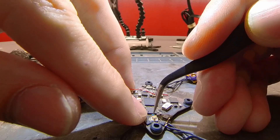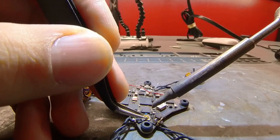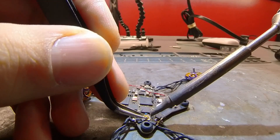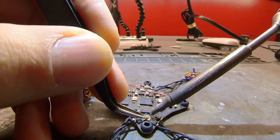Make sure the center pin is right next to that capacitor — that way you can just easily solder it over. Pull the soldering iron at an angle and touch the contact pad on the board and the pad on the UFL connector.